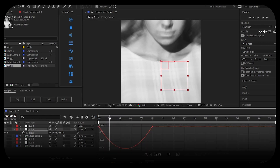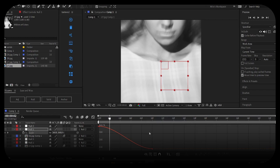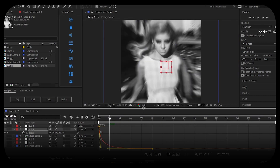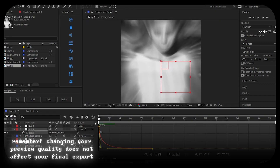Select your keyframes, go into the Graph Editor, and click on Edit Speed Graph — you can also access this by right-clicking and selecting Speed Graph. Select the top handle and bring it down, then select the bottom handle and bring it across. Let me change preview quality to one-third so you can see it faster.